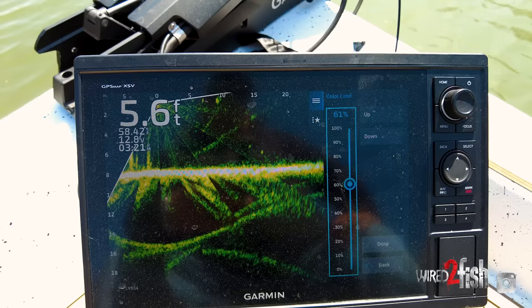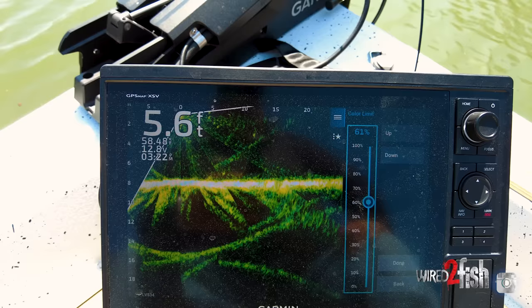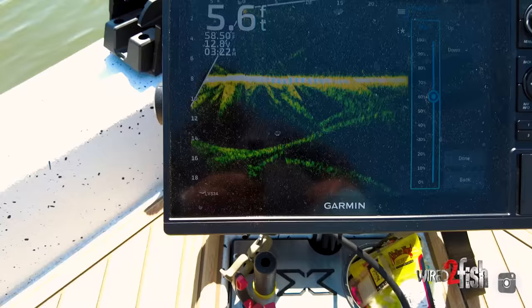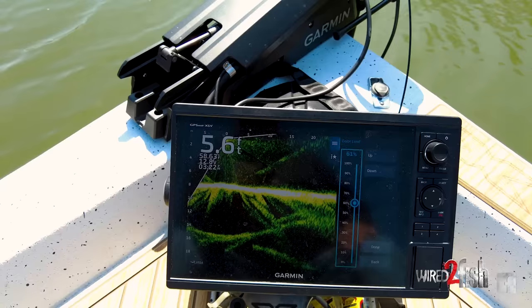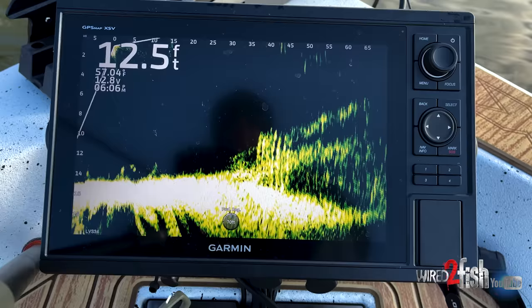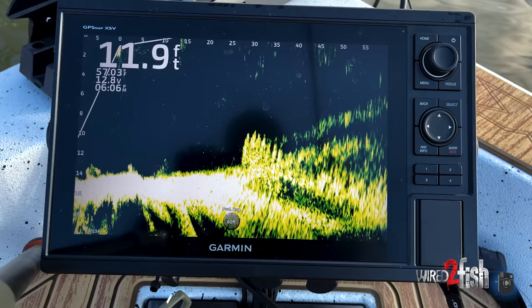Color limit and gain work together. Color limit allows you to clear the dead space on your screen — everybody was complaining about lines and stuff all over their screen. Avid anglers like me don't care if the graph has some fuzz on it, as long as I can see everything I want to see. But for people who want a pristine clean screen, now you have the color limit option where you can bump up color limit and bump up your gain. Your gain will show you the fish and your lure better, and color limit will clear the sediment around it. All of these settings work together in tandem — one setting is not going to make your graph perfect, because we all fish different water with different clarities and different bottom compositions.